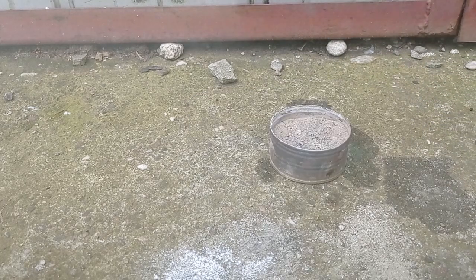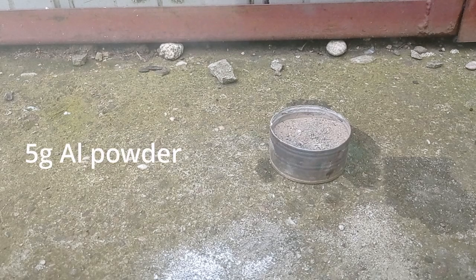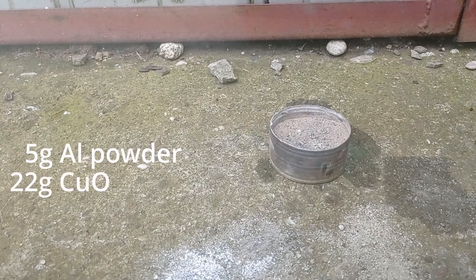Okay, and it's time for the last thermite. Again 5 grams of aluminum powder and 22 grams of copper oxide.